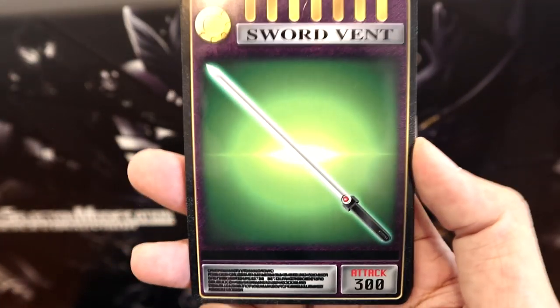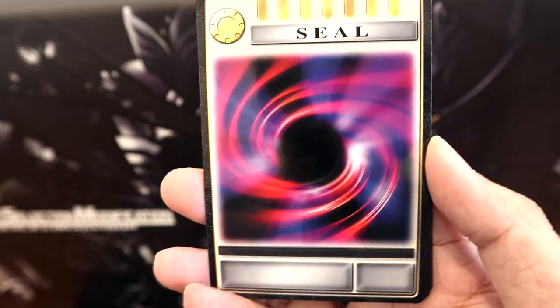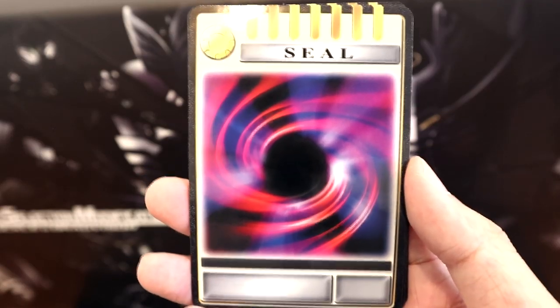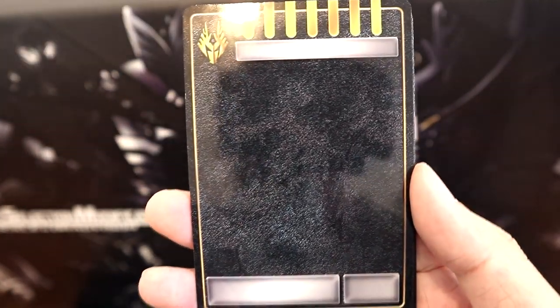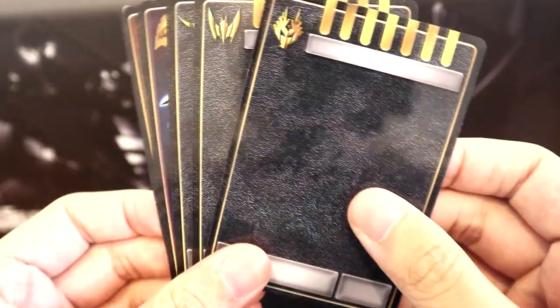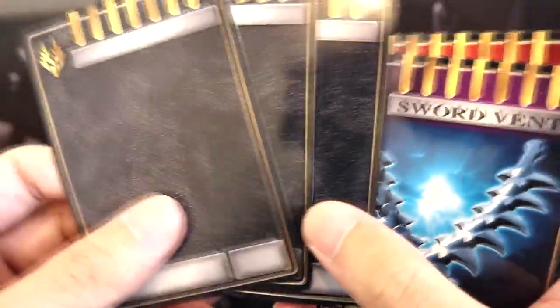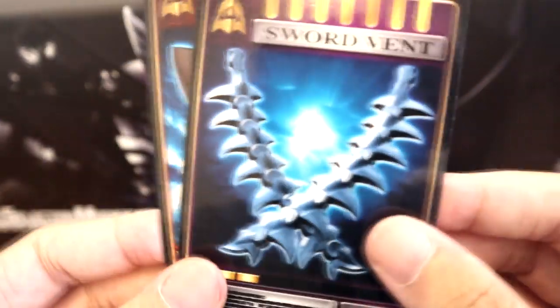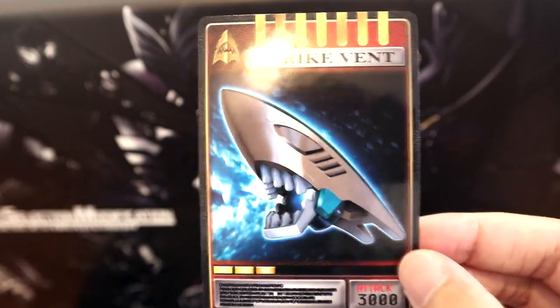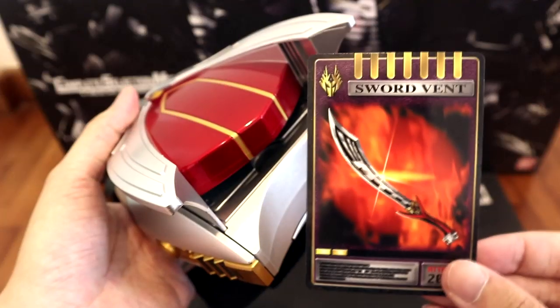Here we have the Blank Sword Vent with only 300 attack — very nice that they included it. It'll be nice to keep it in the blank deck. And of course Seal in order to complete the contract. Yes, this is a completely blank card — I'm not sure what it's for. Oh, I think it's like you can create your own card, something like that, because I don't remember these being in the show. But that's a pretty cool twist — you could use a marker and fill them in somehow. We have about 3 wild cards there. And here we have the Sword Vent for Kamen Rider Abyss, before finishing off with his Strike Vent, which I really love — I always have it equipped on my SHF Abyss.